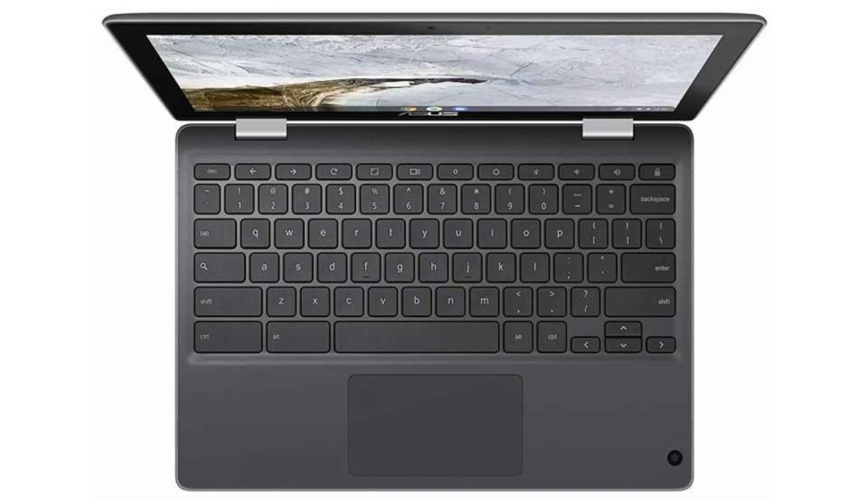It costs $399 on Amazon, but of course that is subject to change. If you want to buy this Chromebook, please click on the link in the video description. Thank you for your time.